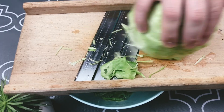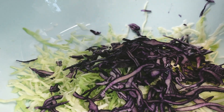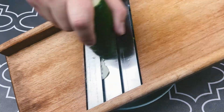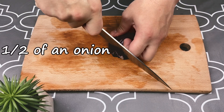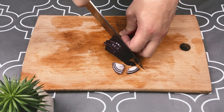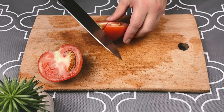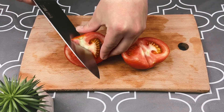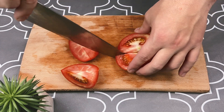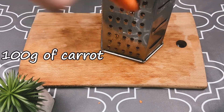Shred two types of cabbage and cucumber, slice the onion into half rings, and dice up the tomatoes.